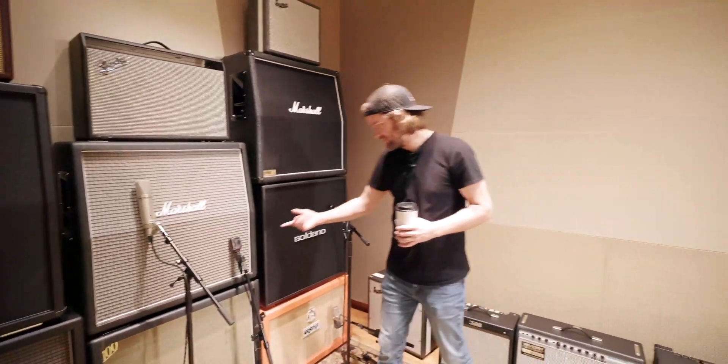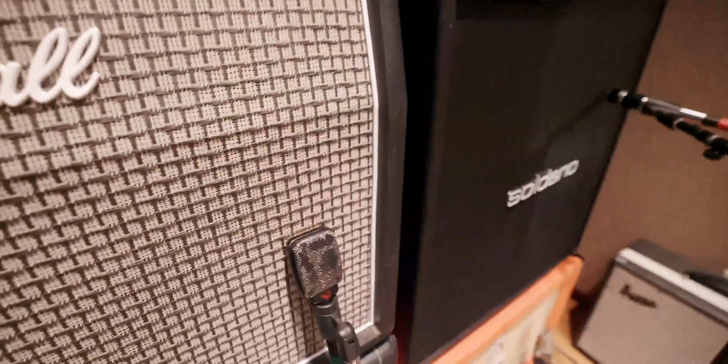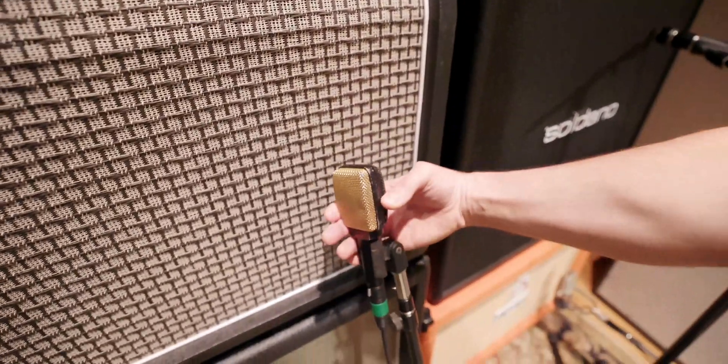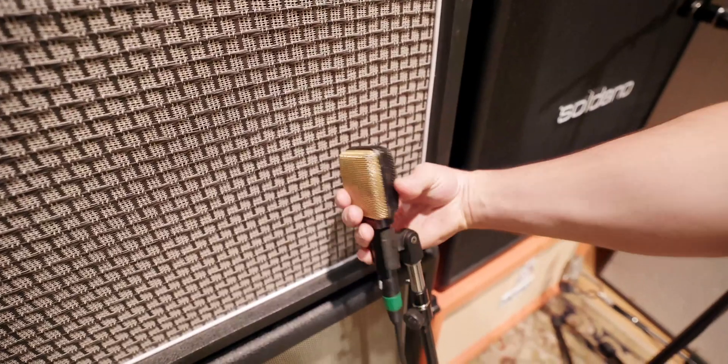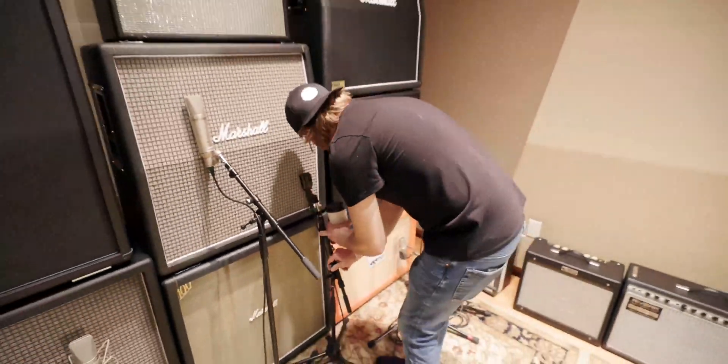Unidyne. What is this guy? It's an old Sennheiser 509, the Goldface. You can spin it around — it's seen a lot of action. That is an old one. You don't sell those, but they are my favorite on guitars.